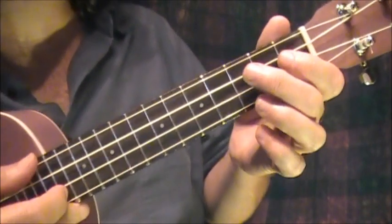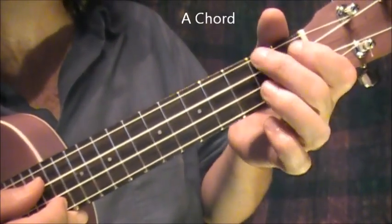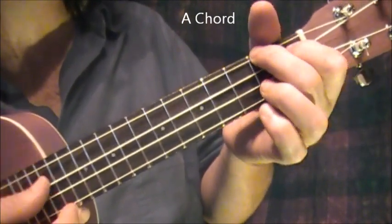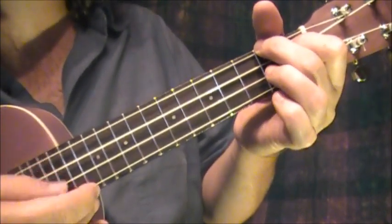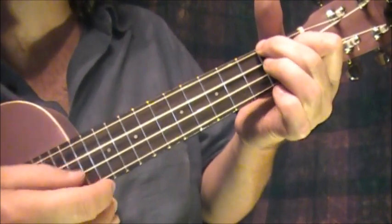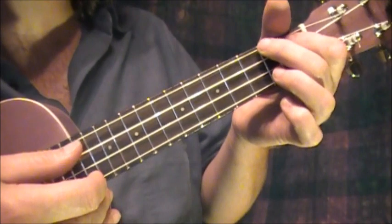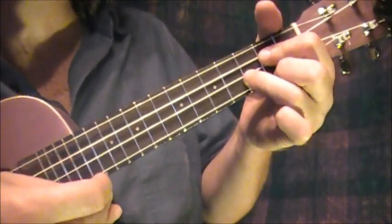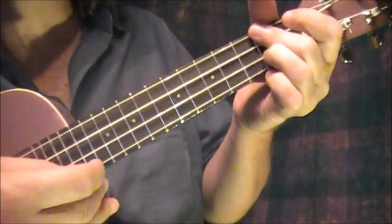And I have an A chord there I use too, which is the index finger on the next to the top string, first fret. And the middle finger on the top string on the second fret. I can do a little grace note there too. Then back to D. That's the intro — so it goes D, G, or D, G, A, D. Then it goes to 'the sun is hot.'